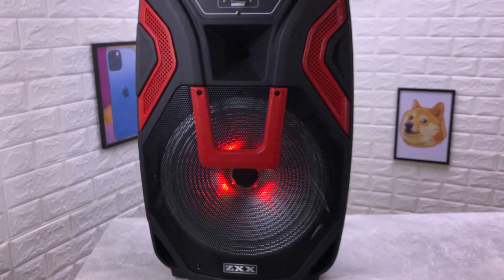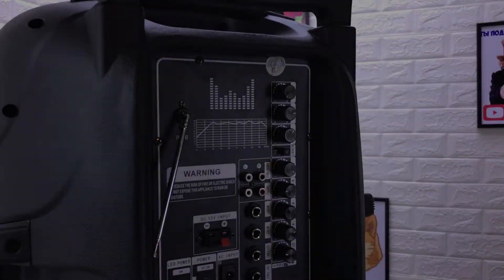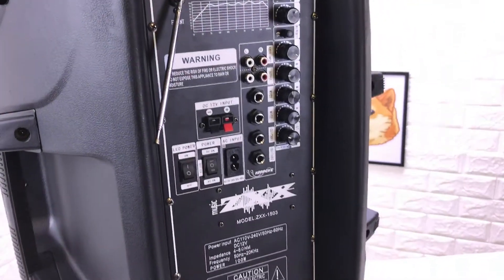Вот таким образом выглядит сам динамик. Вот эта подсветка подсвечивается очень красиво в тёмное время, но её, конечно, можно выключить. На задней части много разных настроек, кнопочек, тумблеров и так далее.